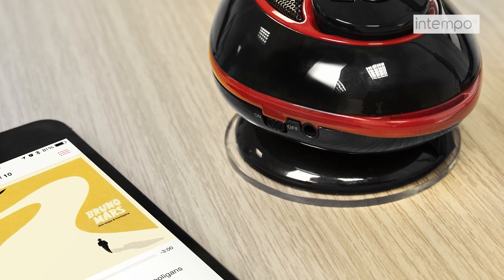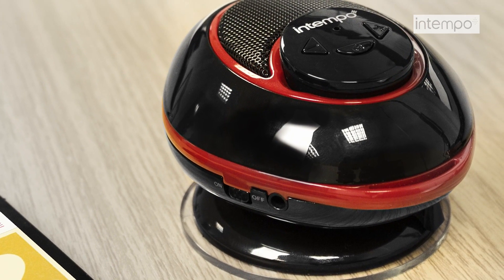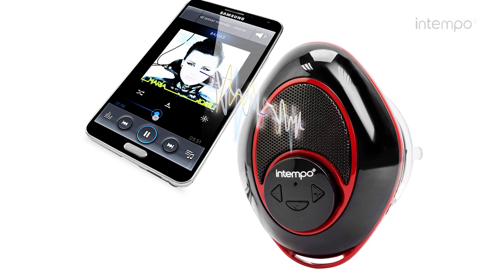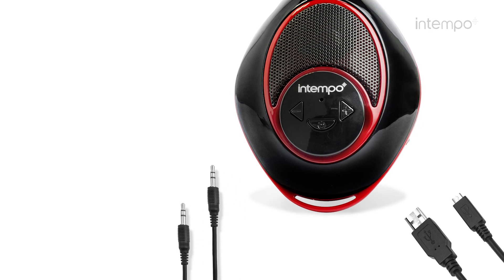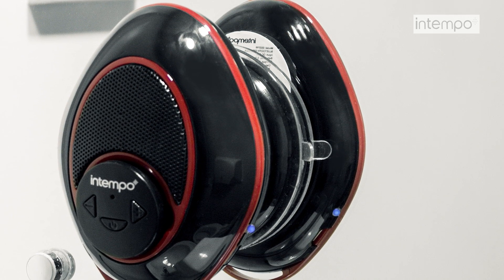With an impressive 3 hours of music playback time, you can be assured your musical experience is uninterrupted for many weeks to come, and the speaker will last for up to 40 hours on standby. A USB cable is also supplied for recharging the device. To find out more about this product, visit the MobileFun website today.